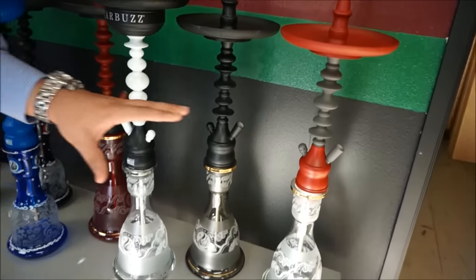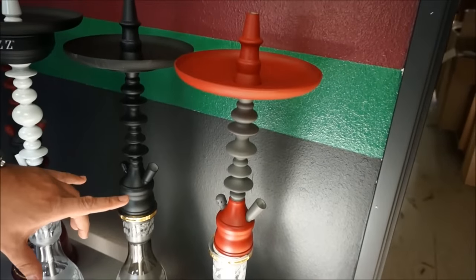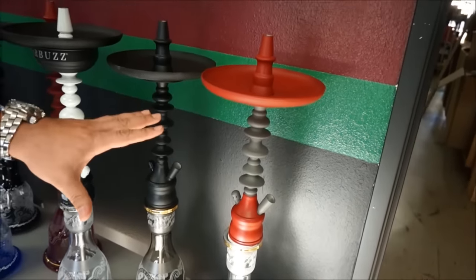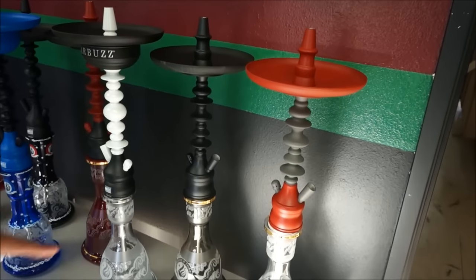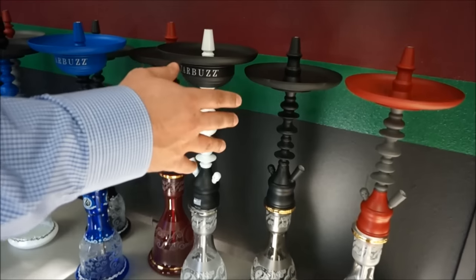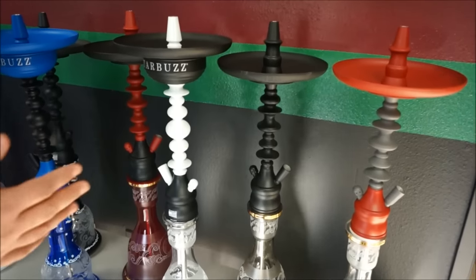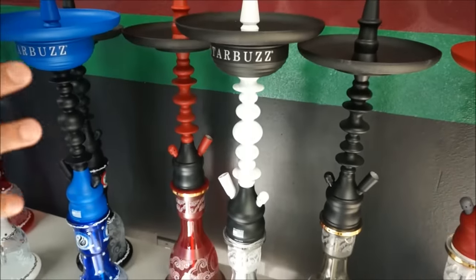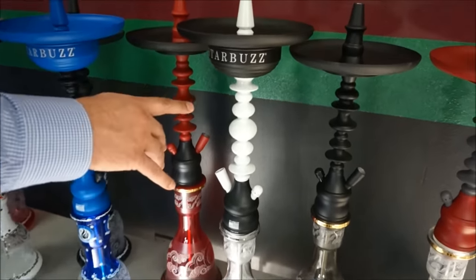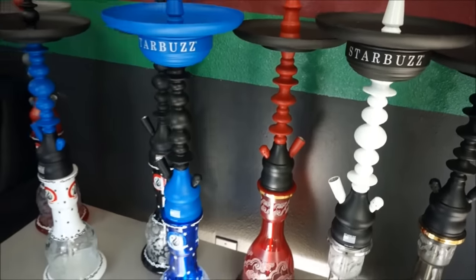For the short stems, we've got a couple of what we call Challengers — the short version. They're about 24 inches, where the one I was smoking is about 28 inches, and that's pretty much when you put a base on it. You've got different models in different colors — this is the Atlantis Chiller but the short version. I'm starting to like the short versions better. Easier to clean.